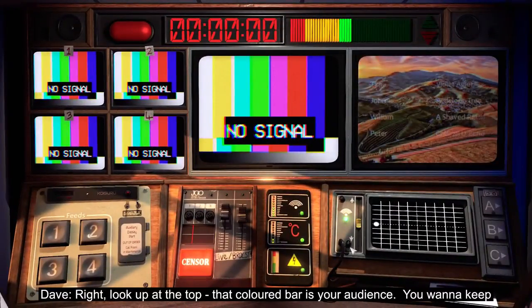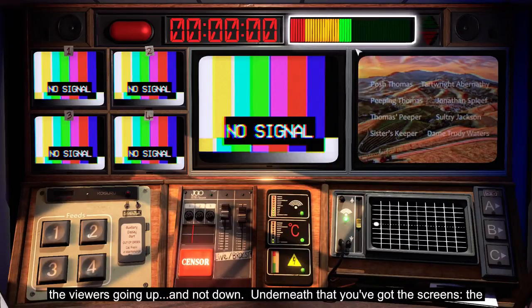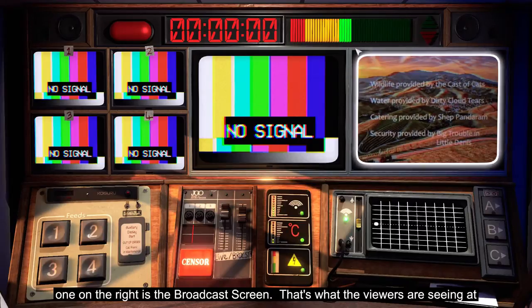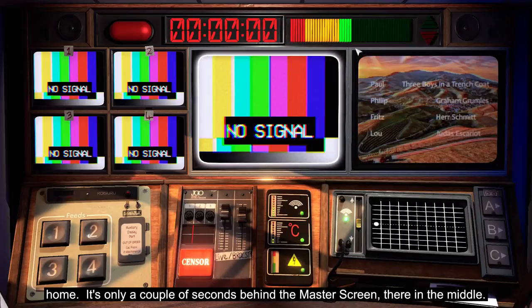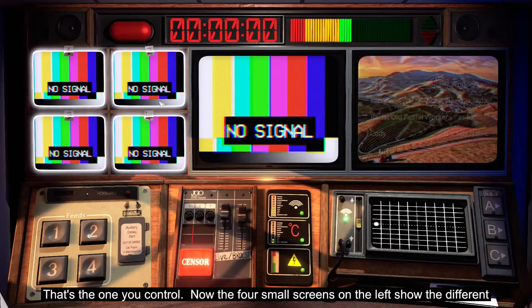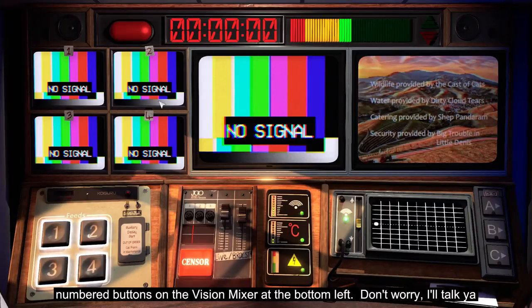Look up at the top. That coloured bar is your audience — you want to keep the viewers going up and not down. Underneath that, you've got the screens. The one on the right is the broadcast screen; that's what the viewers are seeing at home. It's only a couple of seconds behind the master screen there in the middle — that's the one you control. The four small screens on the left show the different signals coming from the studio.